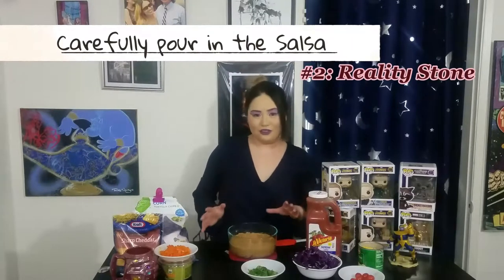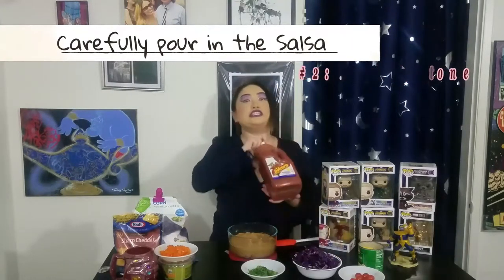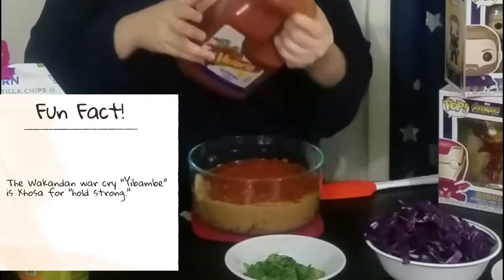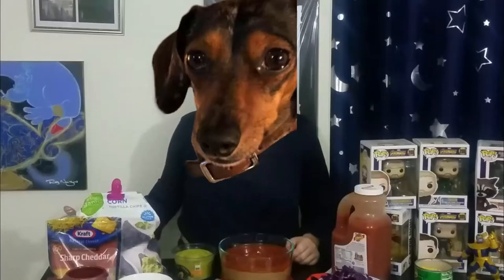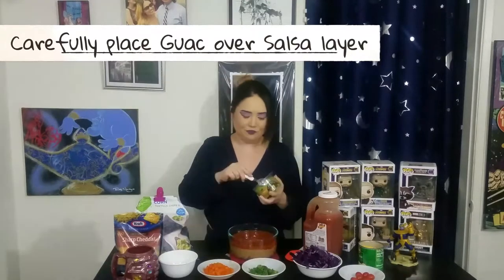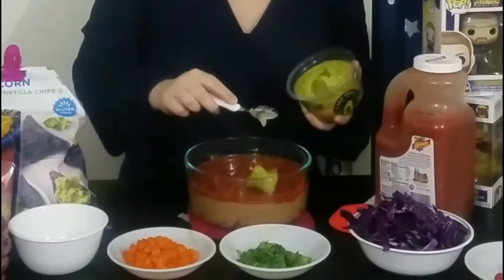I'm just a super big stickler when it comes to nice layers. Next, we are going to harness the red Infinity Stone with some salsa. Next color will be green. But Steph, you don't put salsa under the guacamole. Well, people, this is my dip. You can layer it however you want. Hopefully it doesn't ruin the salsa layer.